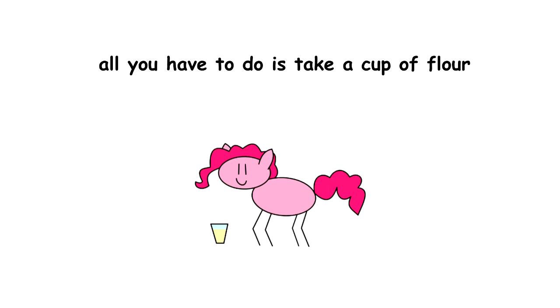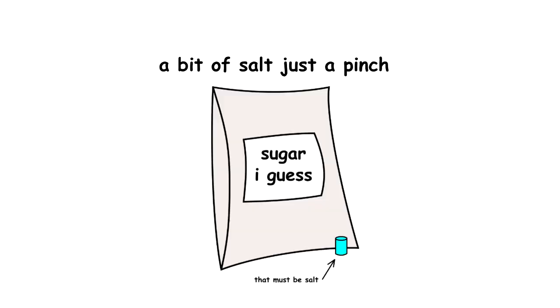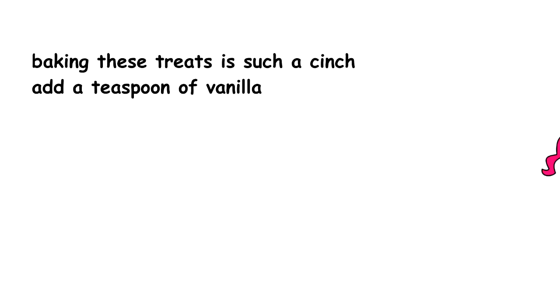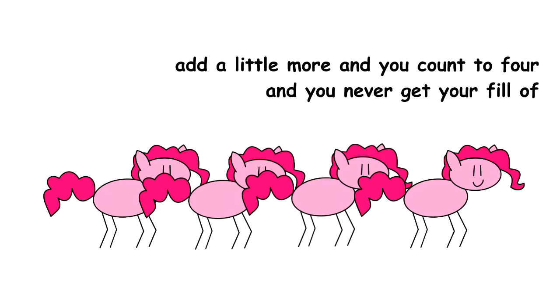All you have to do is take a cup of flour, add it to the mix. Now just take a little something sweet, not sour, a bit of salt, just a pinch. Making these treats is such a cinch — add a teaspoon of vanilla, add a little more and you count to four, and you never get your fill-a.